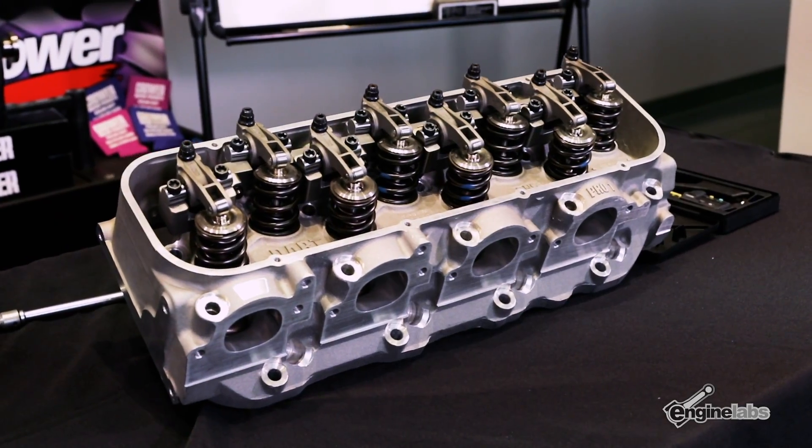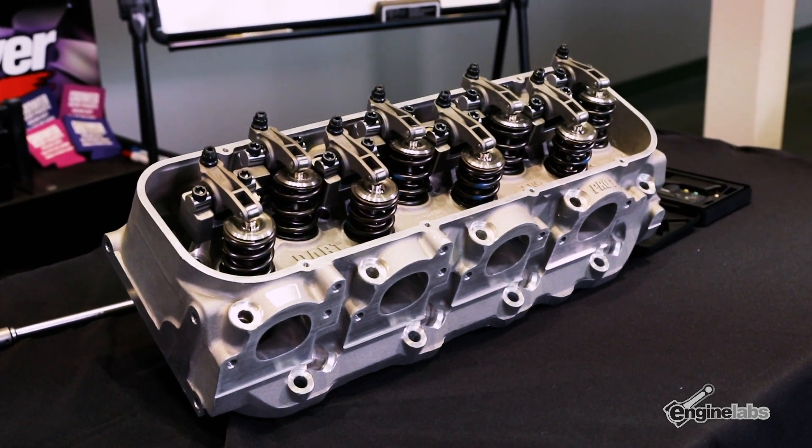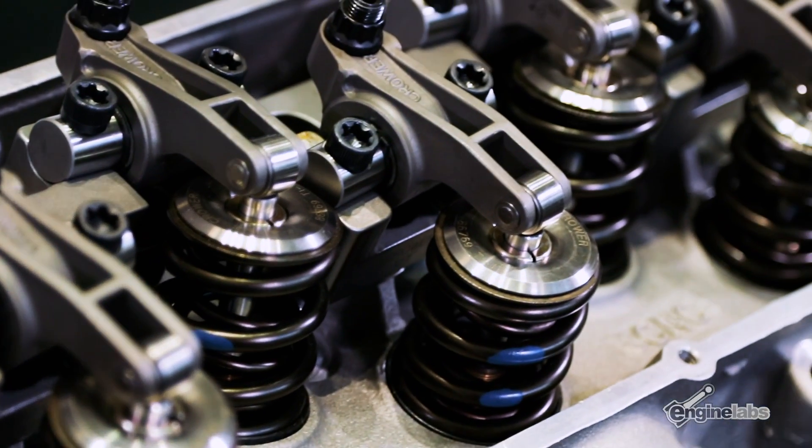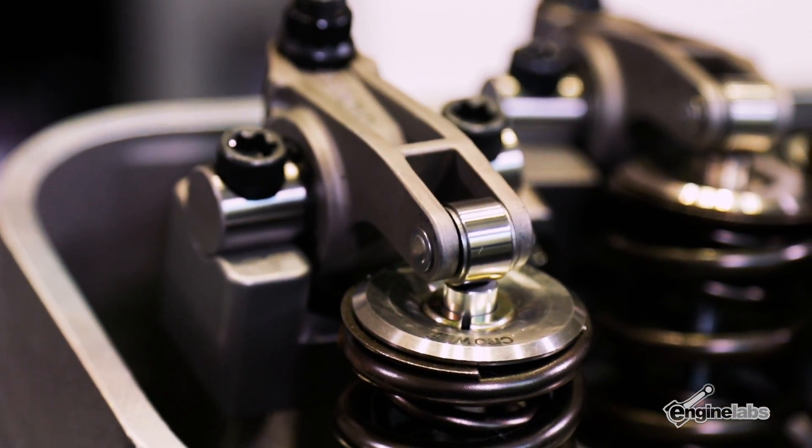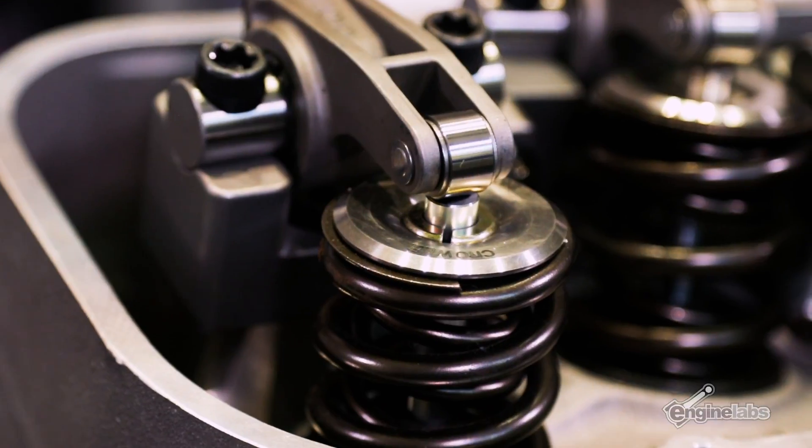And when would somebody use a steel rocker arm over a billet and vice versa? Well, a lot of times on blown cars the cylinder pressure is so high on the exhaust — you're not only trying to open against spring pressure, you're trying to open that valve against cylinder pressure. That plays havoc and most rocker arms will break the exhaust rockers on a blown application where you've got boosted pressure, so that's when you'd want to go to the steel billet.